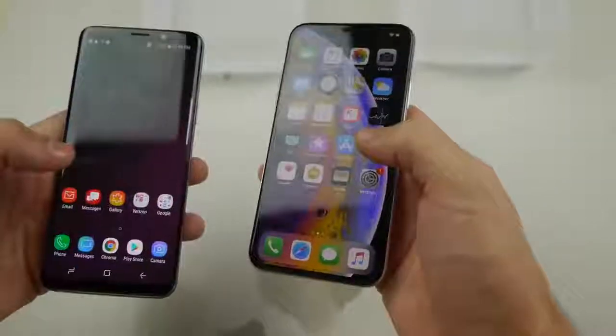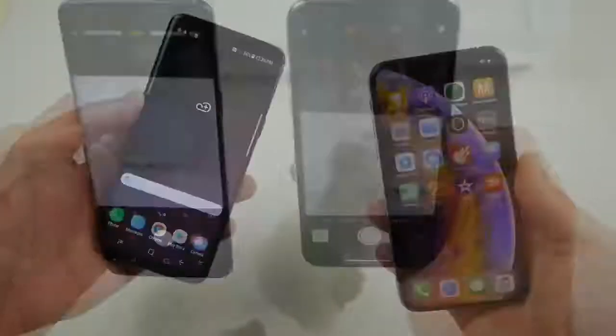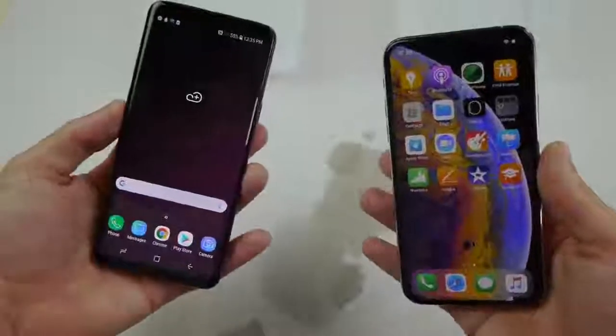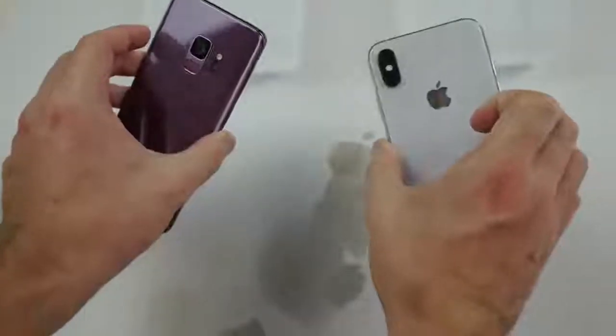Dried off both phones — the camera isn't foggy or anything. But that wraps it up, guys — both phones still work. They've survived the sparkling water test for close to 15 hours, and I hope you guys enjoyed this video as always.